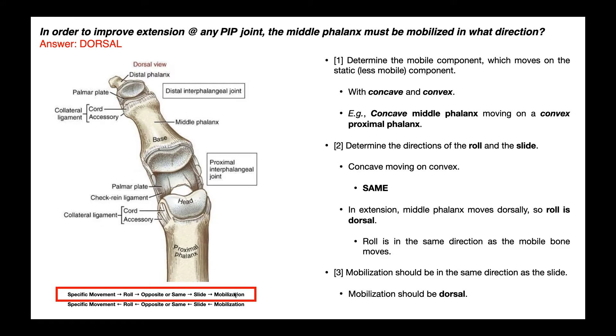If we wanted to mobilize the proximal interphalangeal joint, we would mobilize the middle phalanx dorsally. We could also say that if we wanted to mobilize the DIP joint, we would mobilize the distal phalanx dorsally. It wouldn't matter if this were on the thumb or any of the other digits — to mobilize extension, we mobilize that bone dorsally.